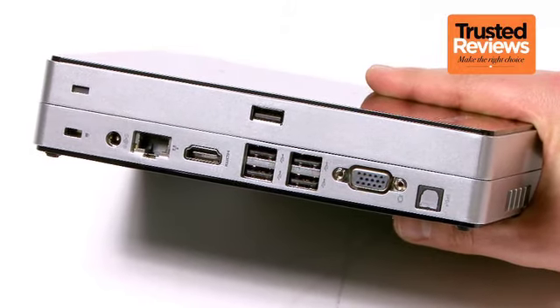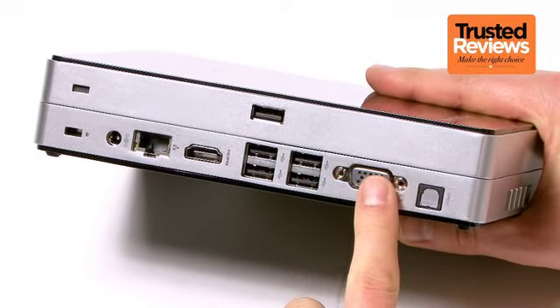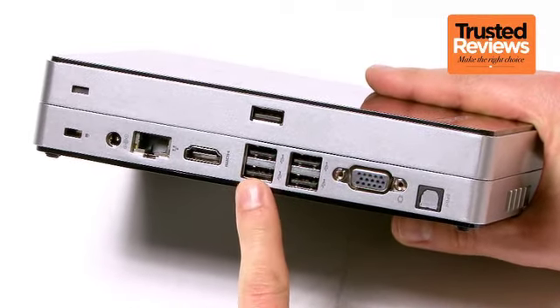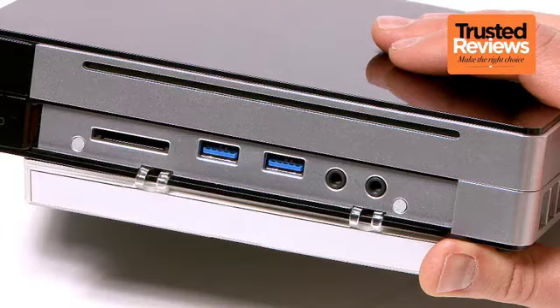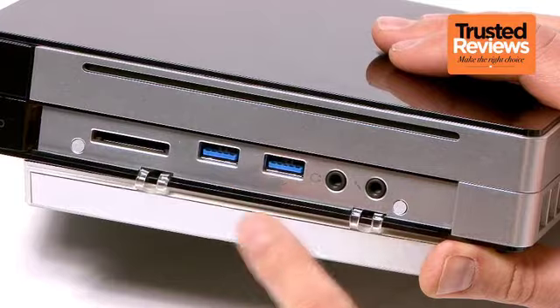Getting to the Q180's connectivity, we have a gigabit Ethernet port, HDMI and VGA for video, four USB 2 ports and an optical audio jack. The hinge flap at the front hides an SD card slot, twin USB 3 ports, and headphone plus microphone jacks.